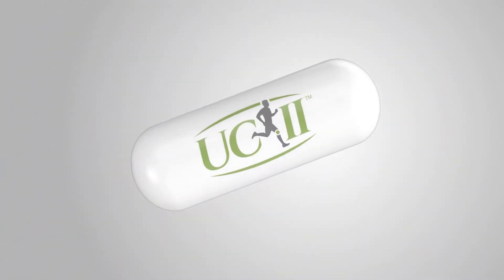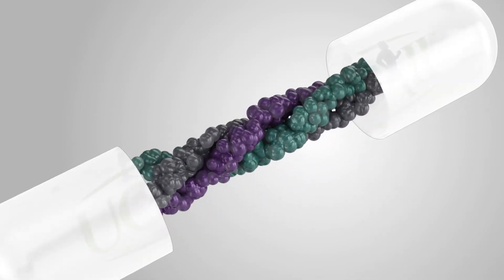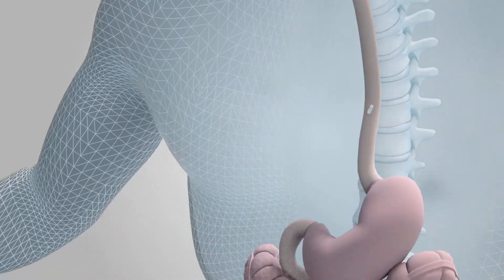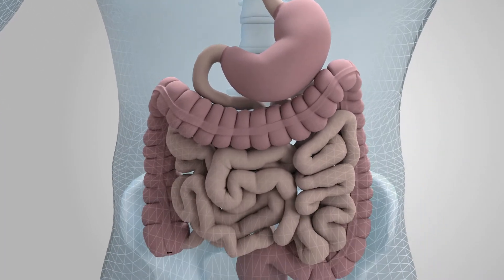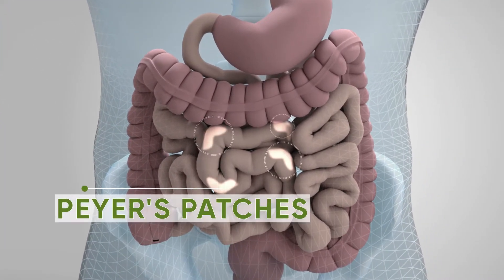UC2 is a powerful ingredient made out of undenatured type 2 collagen that works through a unique mode of action. UC2 is a type of complex protein, and when taken orally, it passes through the stomach without denaturation and reaches the Peyer's patch in the small intestine.